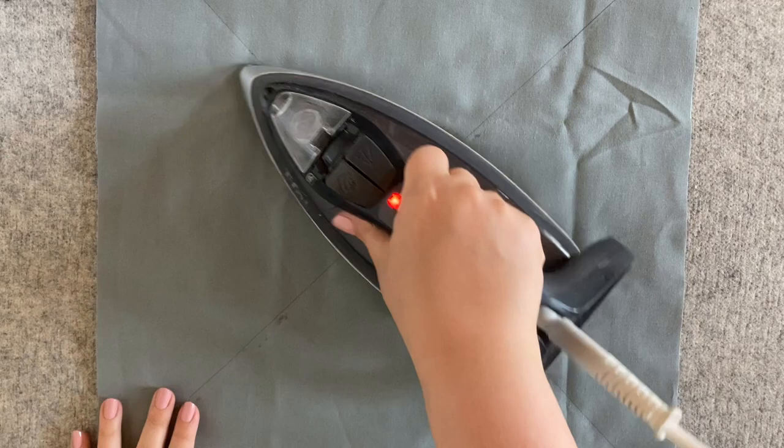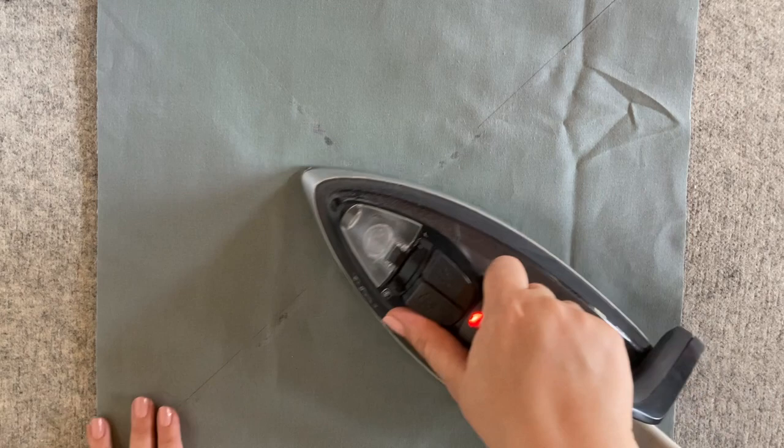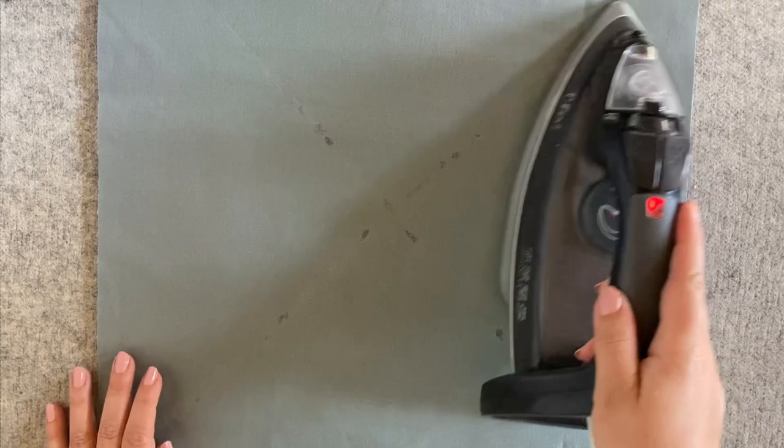The last step before going to the sewing machine is to set this glue with the iron. I'm realizing as I'm doing this that my heat-erasable lines are, of course, going to disappear when I use the iron — so there's a good lesson for next time: use a pen that is not heat erasable. That's okay, I will remark those lines.